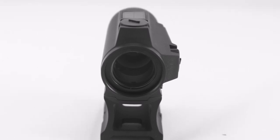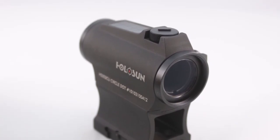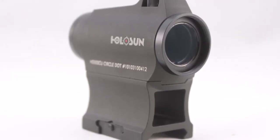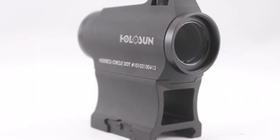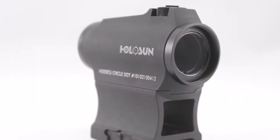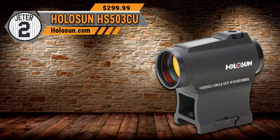The Holosun HS503 is a 1x20mm window size objective, weighs 6.3 ounces, and the reticle is a 2 MOA dot with a 65 MOA ring. If you've been around the last year or two, you've seen the explosion that Holosun has made in the market — they produce phenomenal optics at great prices. This one MSRPs for $299, but I've seen it online for less than $199 in some places. Check out our number 2 pick, the Holosun HS503CU.